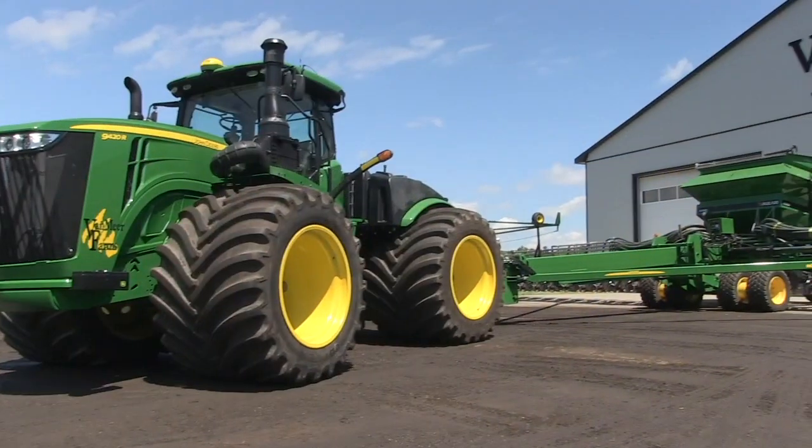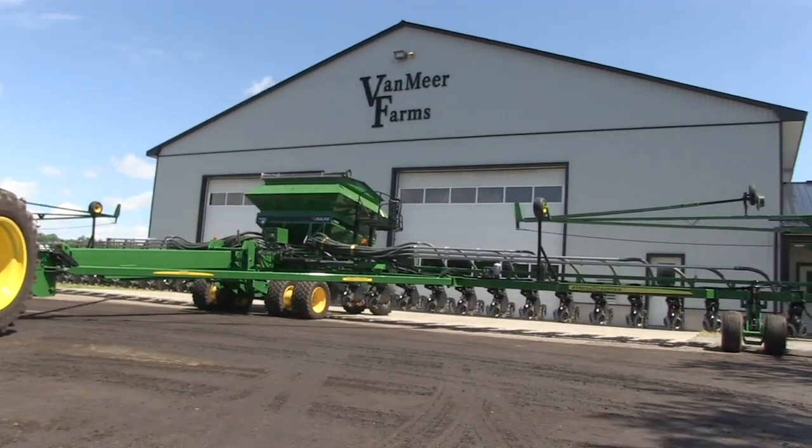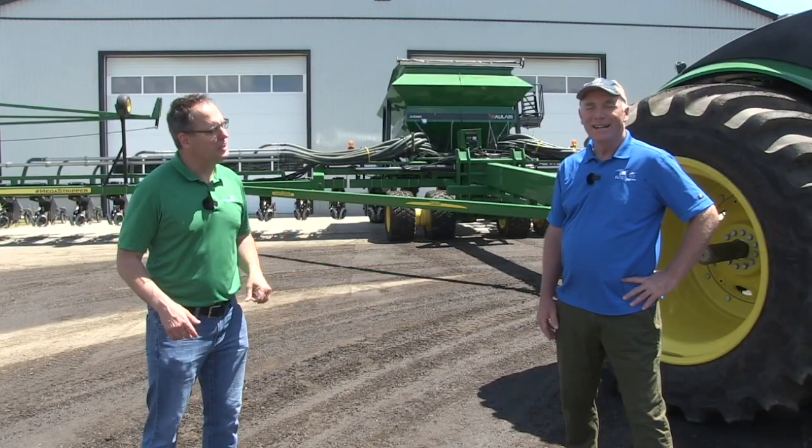We are here in Cortland, Ontario, down at Vanmere Farms, and I'm standing in front of a 32-row strip-till unit. Greg, that's quite a machine. Why is it on The Sharp Edge?